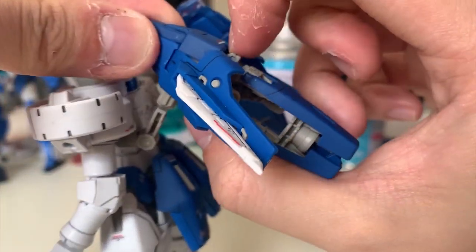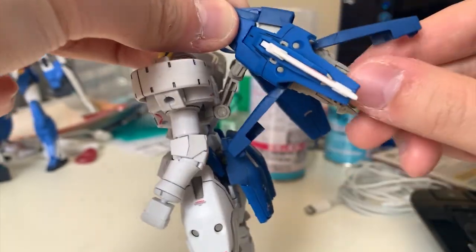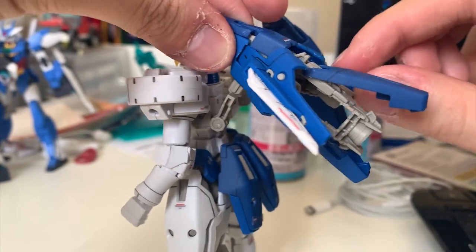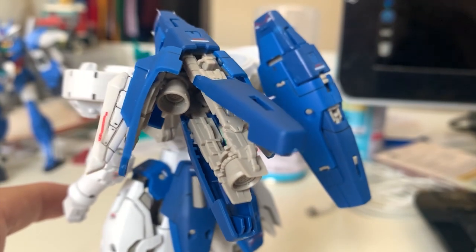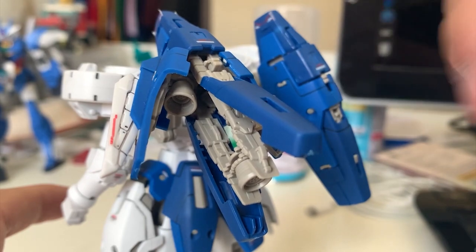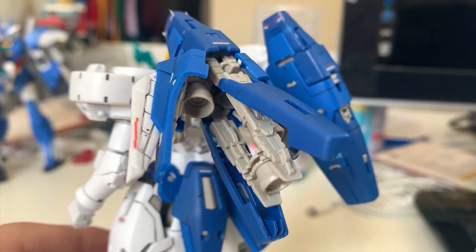I still find this Tallgeese thruster design really impressive. I remember the first time I pulled out the thruster and all the parts just automatically slid out — it was amazing seeing all the inner details. To use it, you simply open the side thrusters and pull down the center piece, and the whole thing opens automatically. I still love this design and hope Bandai keeps doing this on future RGs.